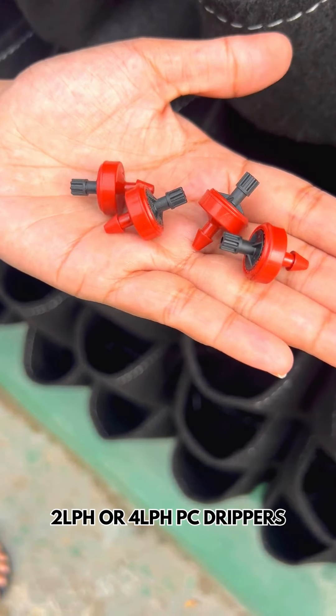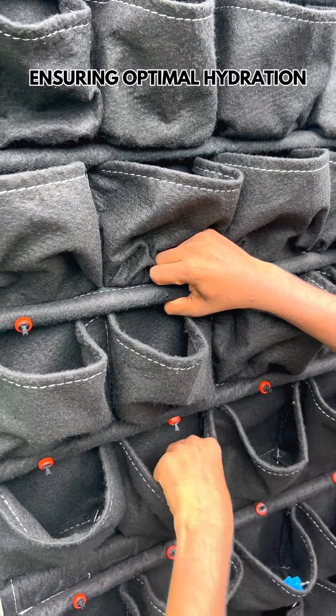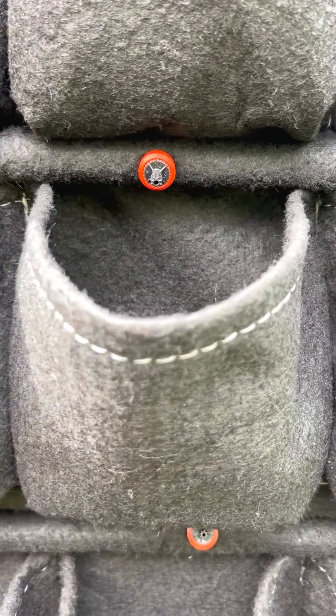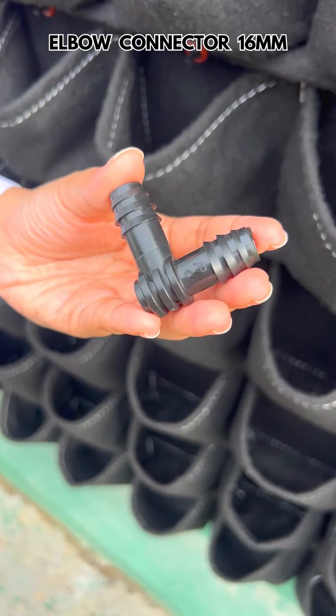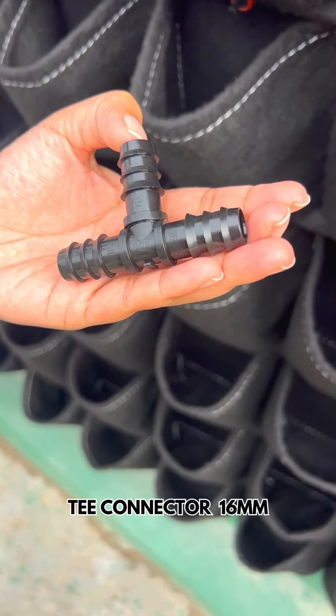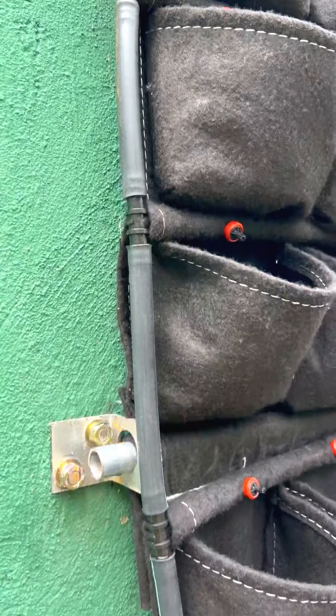Punch holes along the 16mm lateral line to insert the drippers. Close the other side of the irrigation system with 16mm elbows and 16mm T connectors.